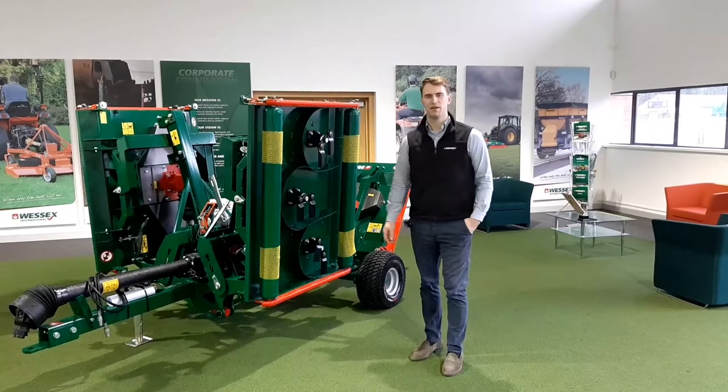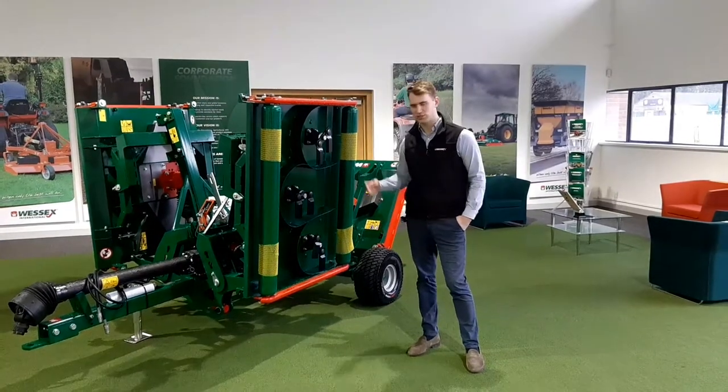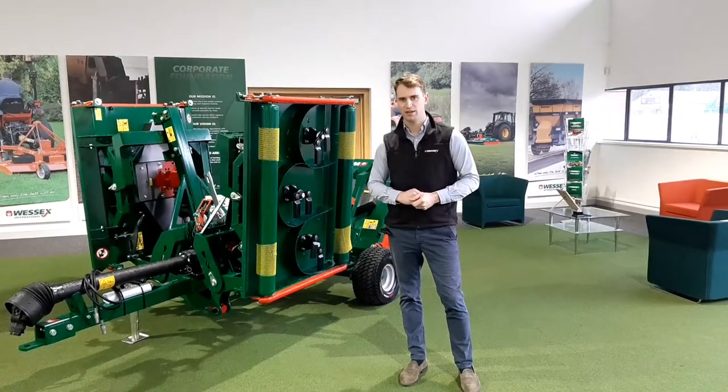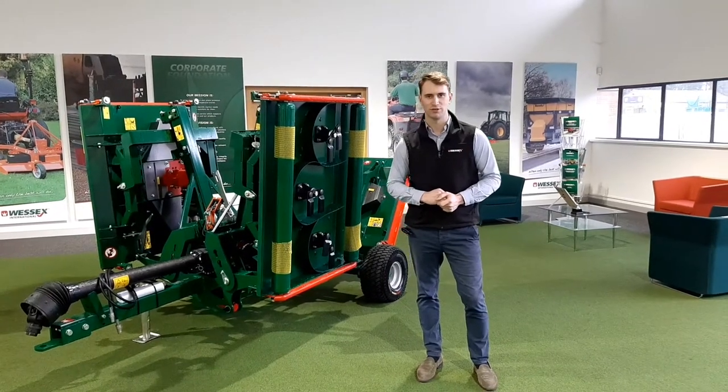Hello, here we're introducing the Wessex CRX320. This machine is part of our ProLine professional turf care range and is one of our most popular machines since its launch a few years ago.